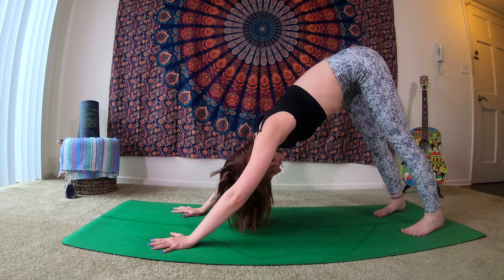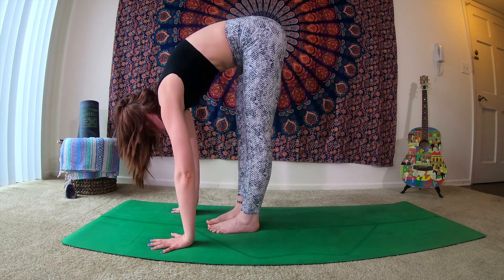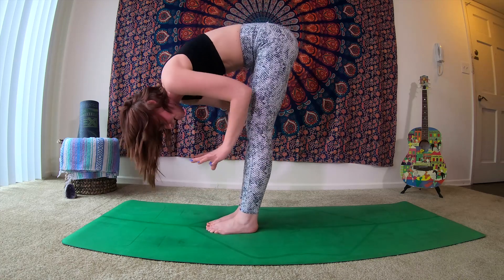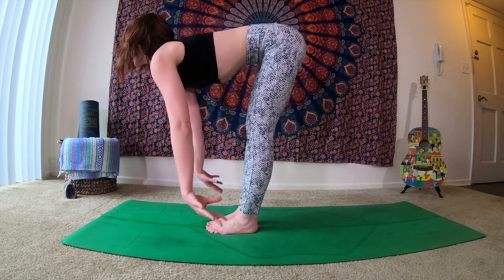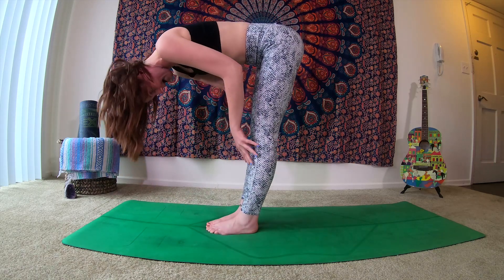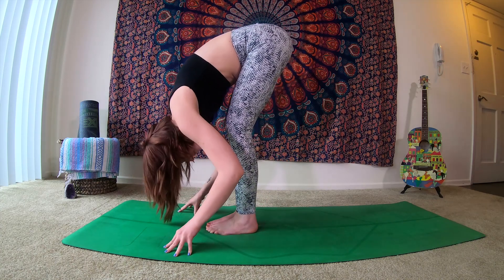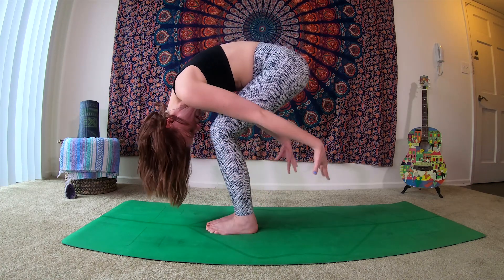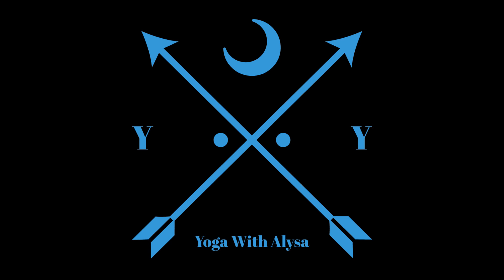Take an inhale. Exhale, send the gaze to the top of the mat, begin to walk it forward towards your hands — forward fold. As you inhale, find a halfway lift, bringing the hands to the shins, drawing the belly up to a neutral spine. Exhale, soft bend into the knees as you fold. Inhale, lift up halfway. Exhale, fold. And on this next inhale, we circle the arms above us, growing tall, reaching up towards the sky. As you exhale, bringing the hands to prayer — anjali mudra at the heart.